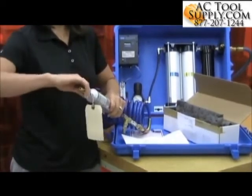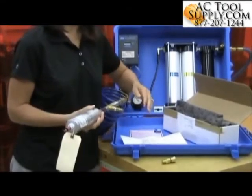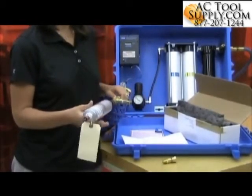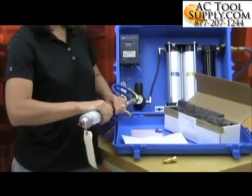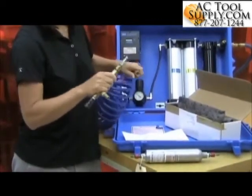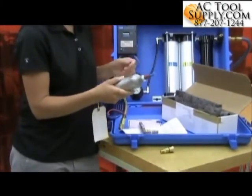Once that's done, I can remove the end fittings. And almost immediately, I hear air escaping through the release valve, so I know that my canister is full of the test sample. I'll release this fitting and then this one, and place the caps back on the canister.